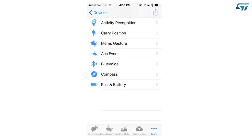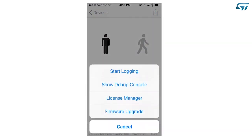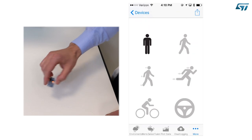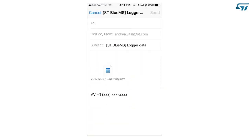We will now learn how to log the data. Select one of the context awareness functions — Activity Recognition, Carry Position Detection, or MEMS gesture recognition. Let's try with Activity Recognition. Press the Share icon on the top right corner of the screen. A pop-up menu will appear. Select Start Logging, perform some activity, then press again the Share icon and select Stop Logging. The app will prepare an email with a log in attachment. The log is a text file that holds the output of the context awareness function that you have selected.